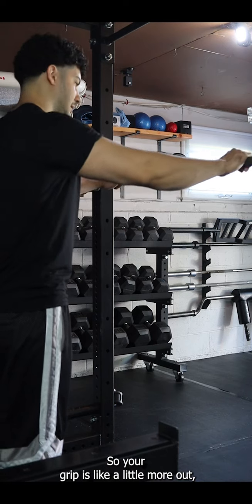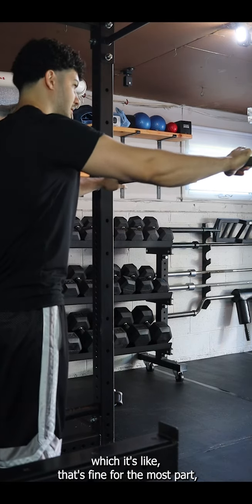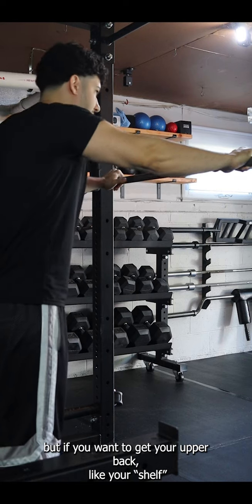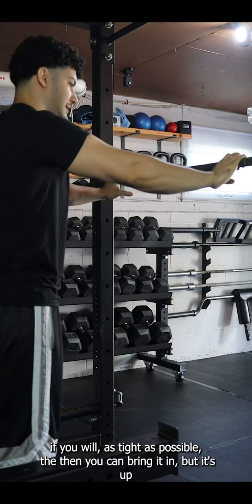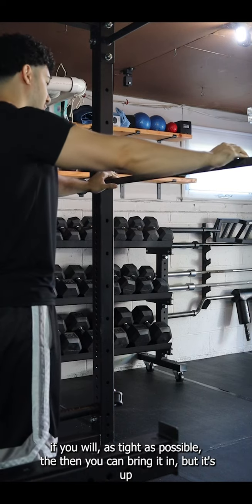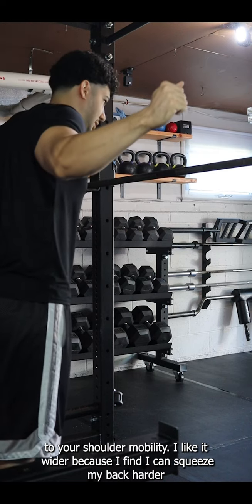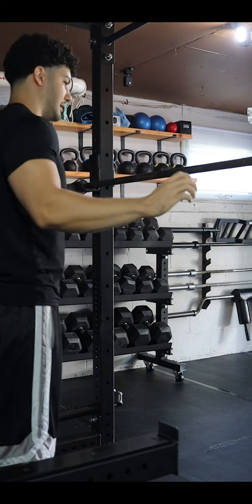Your grip is a little more out, which is fine for the most part. But if you want to get your upper back — your shell, if you will — as tight as possible, you can bring it in. It depends on your shoulder mobility. I like it wider because I find it lets me squeeze my back harder. If I go any farther out, everything goes loose.